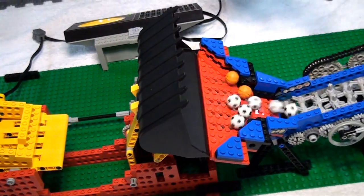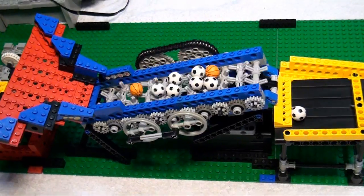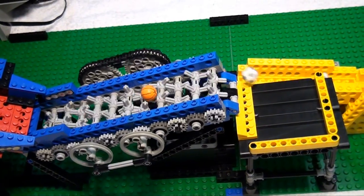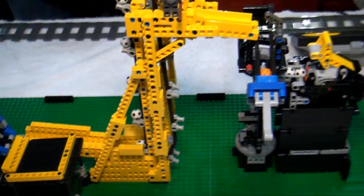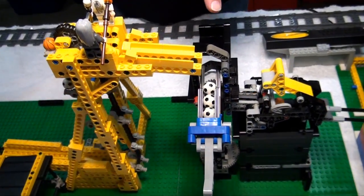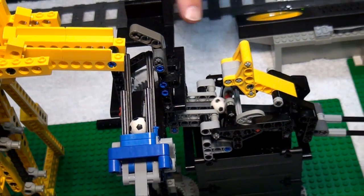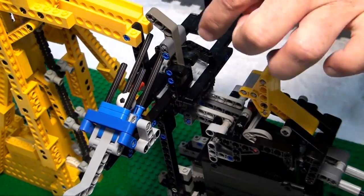From there we go into a rotating bunch of pegs that slowly wiggle the balls up. From there a conveyor feeds into a mechanism that holds three balls and at the fourth ball tips over and dumps them — it's neat, that's the one that grabs four and drops.